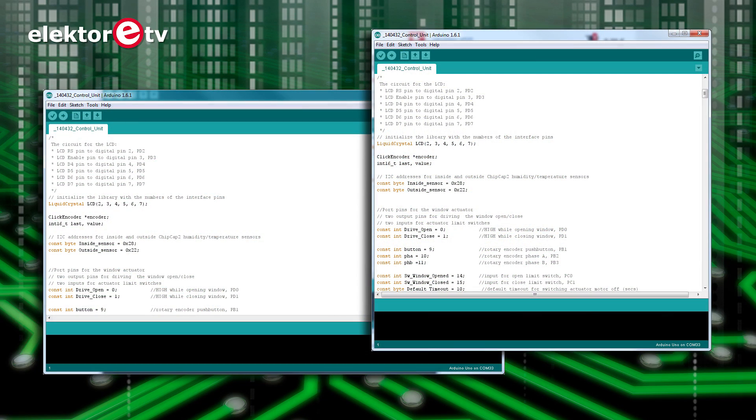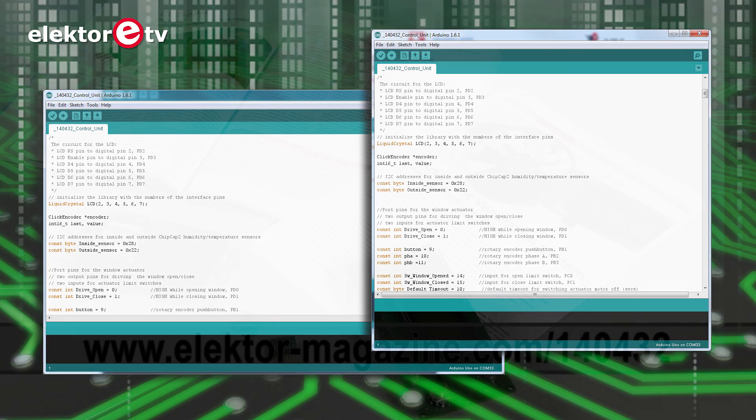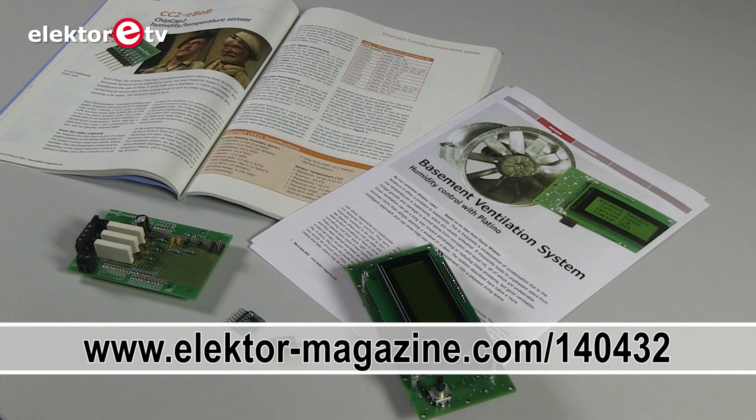The software for the ventilation system was developed in the Arduino programming environment. The source code is available as a free download on the Elektor magazine website.